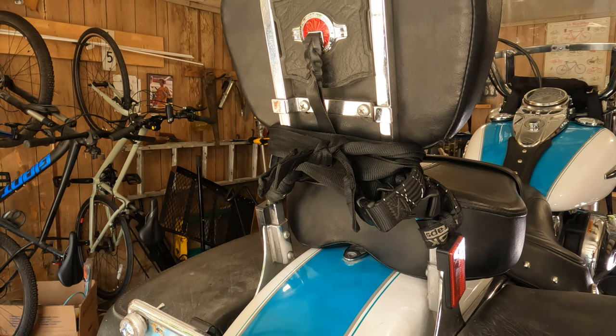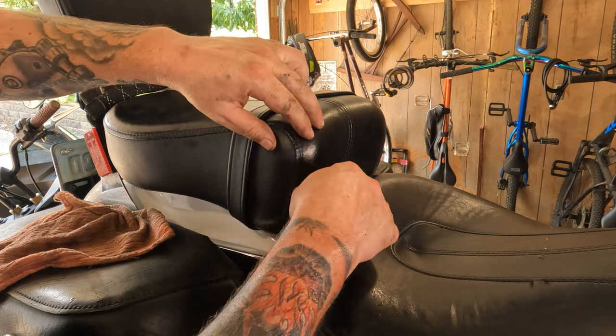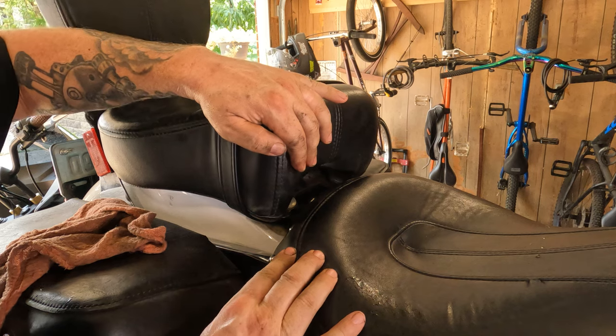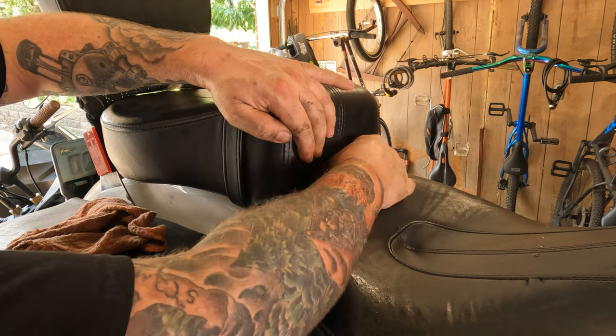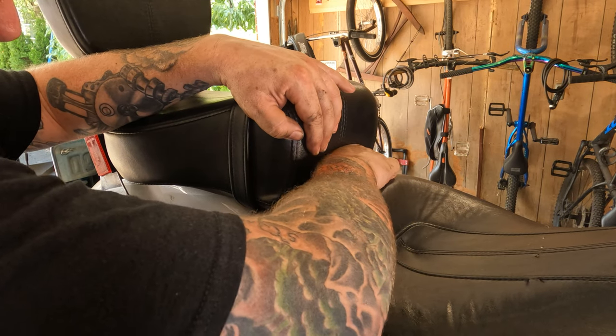Move around to the front of the passenger seat. Here on the front of the seat, down in there, there are two thumb screws. If you lift up the seat a little bit, you should be able to see them. You should be able to just lefty-loosey these up on out of there. Hopefully they aren't too tight like that one is.